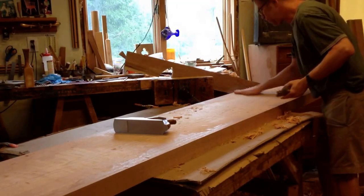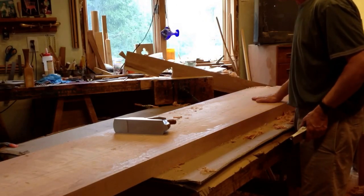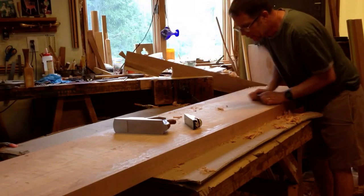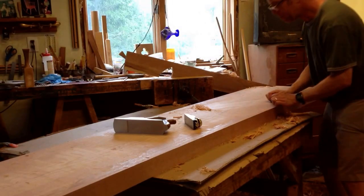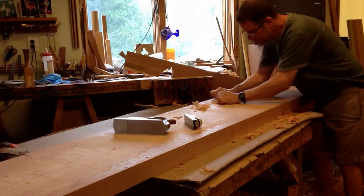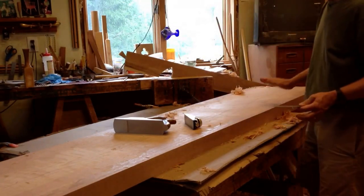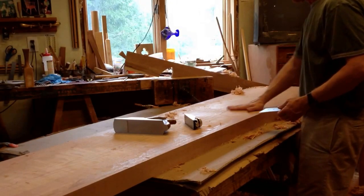Okay, that is now ready. You can scrape with the grain or you could also plane with the grain to clean it up. The planing may have created some bumps, and your scraper will take those down pretty quickly. Planing with the grain can create lots of tearing, so I'm going to jump right to sanding once I smooth this a little more.